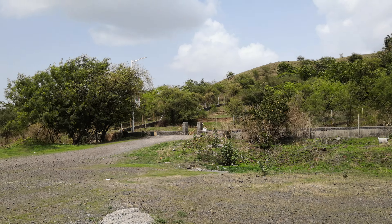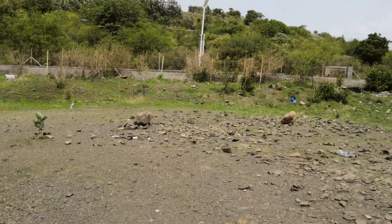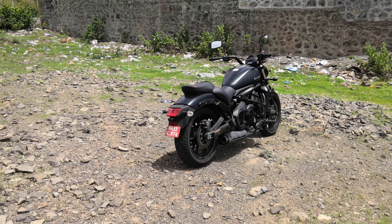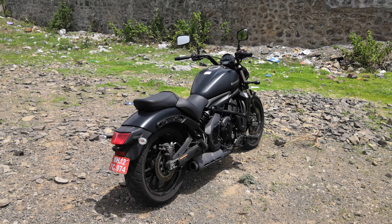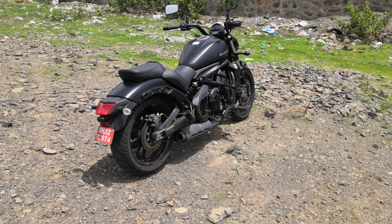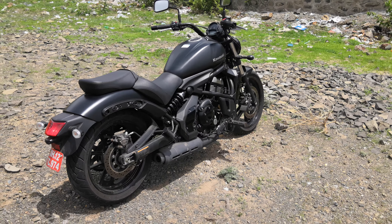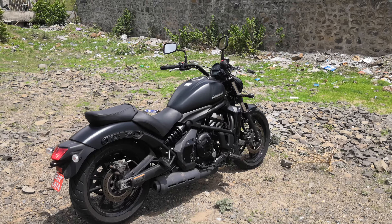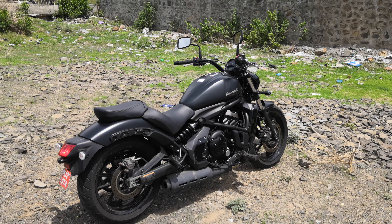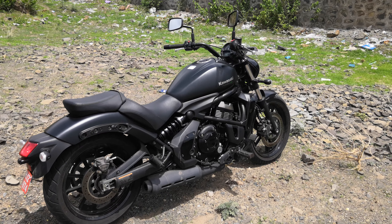Hi guys, welcome to razzono.com, this is Mohit Sony. It's a great day to ride and we've been riding something good — the Kawasaki Vulcan 650S. We've spent an entire day with it and here's what we make of it.